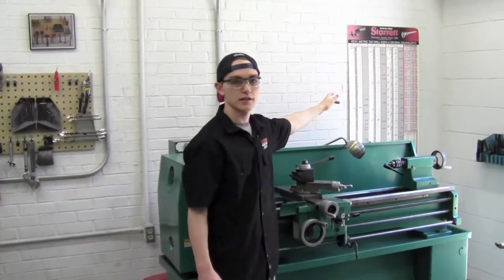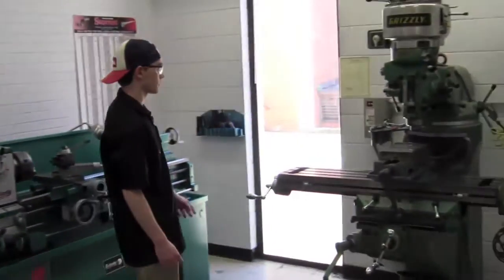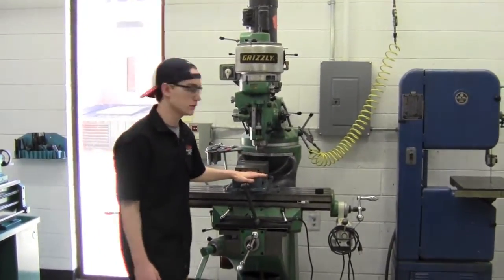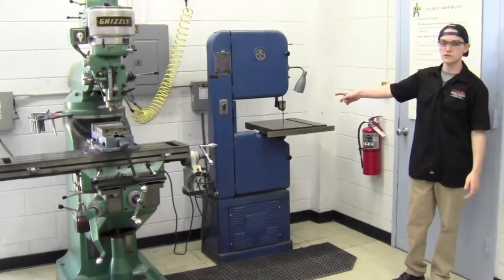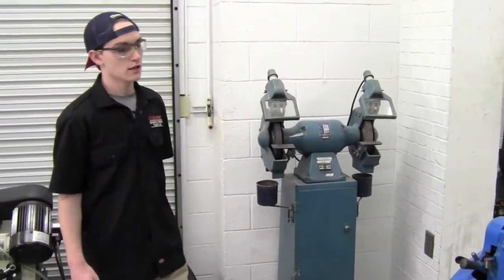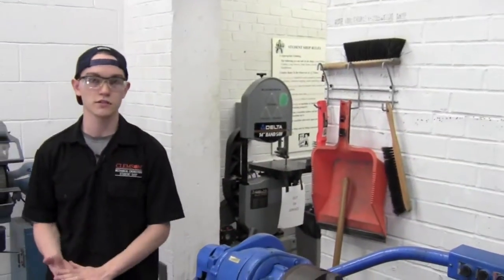On this wall is a tap chart if you need to refer to that while you're in here. Some fasteners for our mills are in the corner. This is our large vertical mill — similar function as the small one, but for larger parts. In this room we've got two types of band saws: a vertical bandsaw and a horizontal bandsaw. Back here at the entrance to the blue room is our bench grinder. When you're done, please clean up using the shop vac and the brooms, brushes, and dust pans available to leave your area better than you found it.